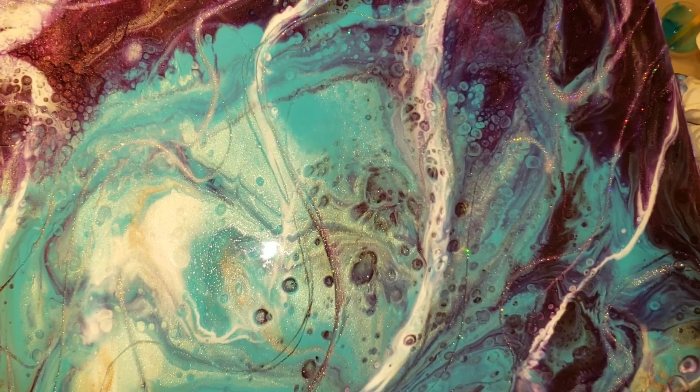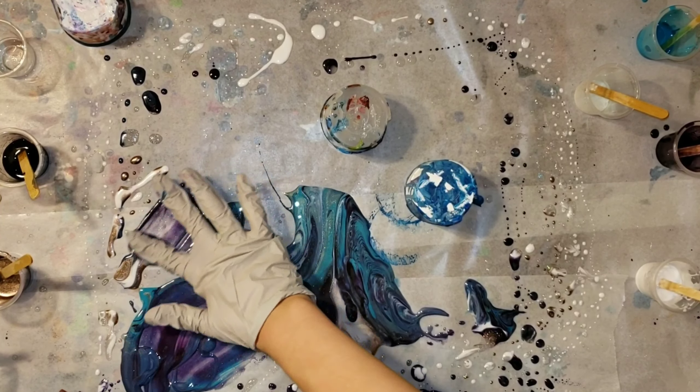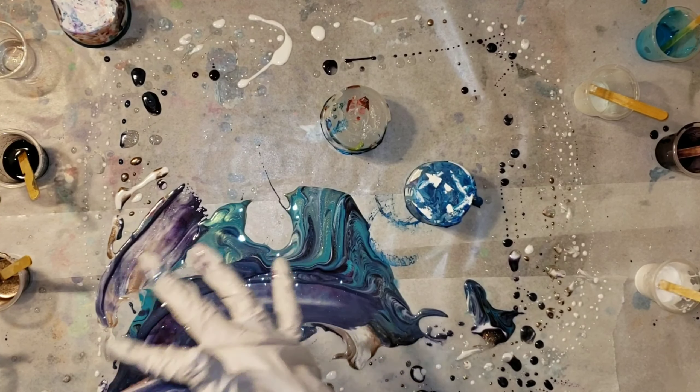Now I'm all done adding the glitter. I'm just going to take my finger and run it around the edge so I don't get any drips on my floor while I take it to my dust-free zone. You can see a little close-up — it's looking really nice.